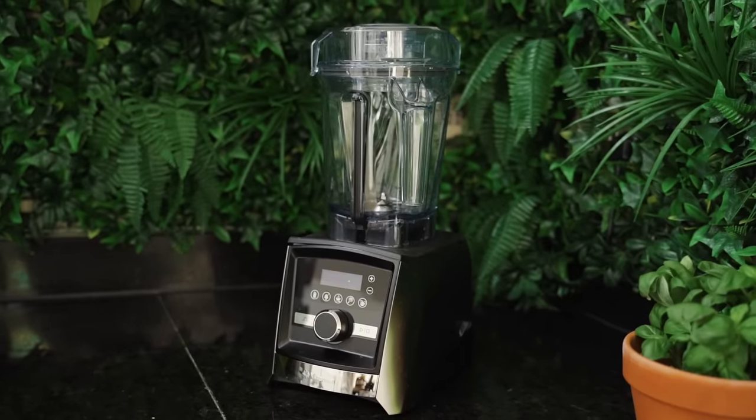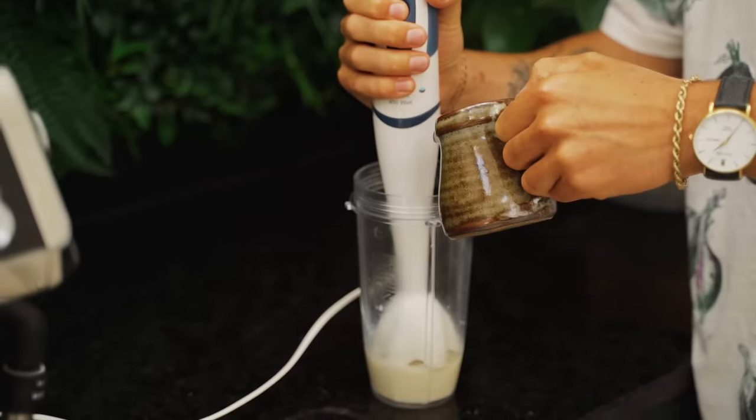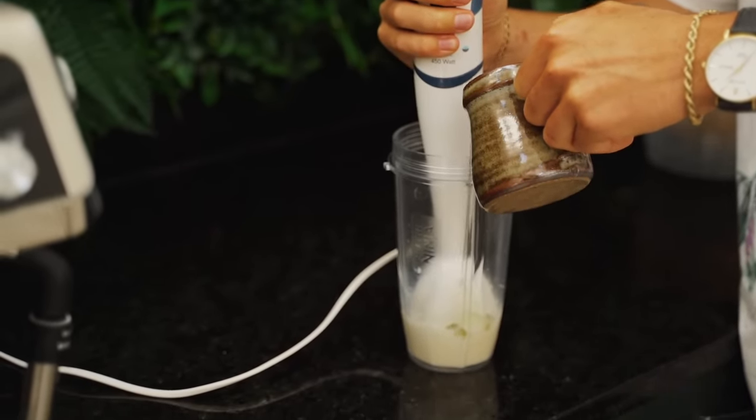You can also use a Vitamix or something like that, as long as you're able to trickle in oil as you're blending. Something like a blender that has a sealed cup won't work with this mayonnaise — you have to be able to trickle in the oil. Submerge your stick blender into the soy milk.